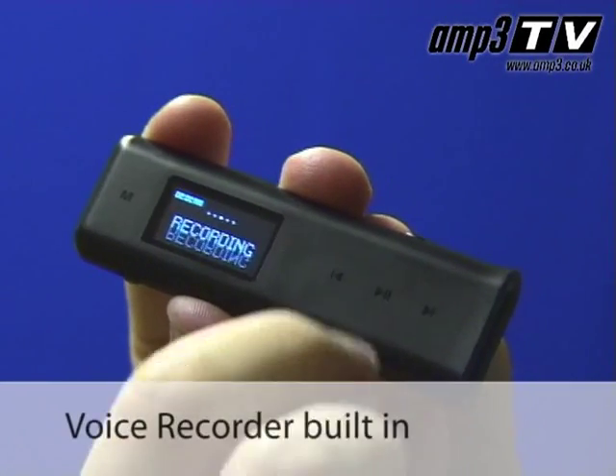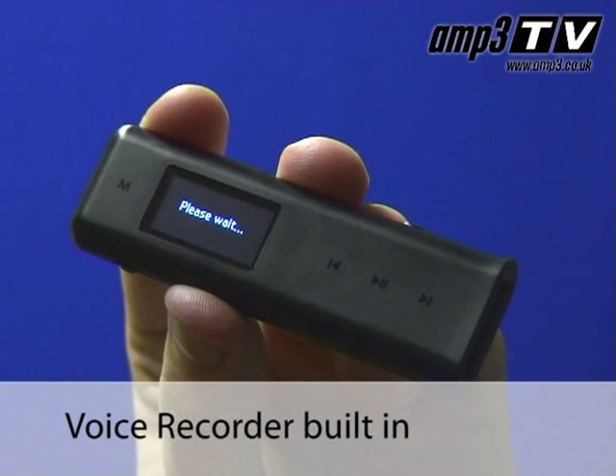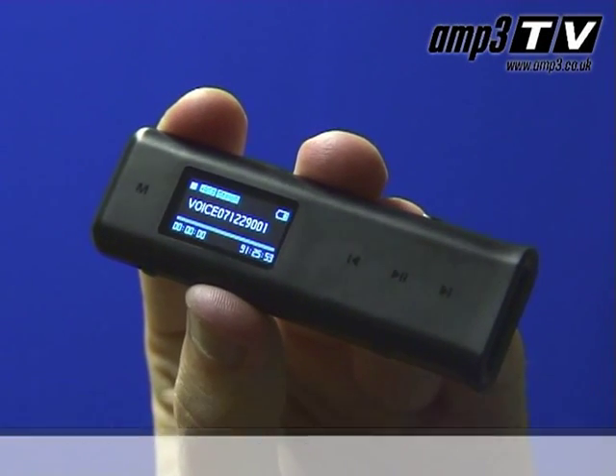iRiver market the Volcano as a secondary player, because they really see it as something you just like to carry about on yourself — use it as a USB drive for studying or lectures. It does have a voice recorder so you can use it for that, and in addition to that it has an FM radio so if you do commute with it, it's actually very handy.